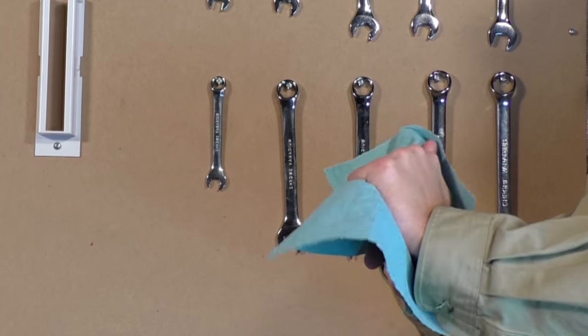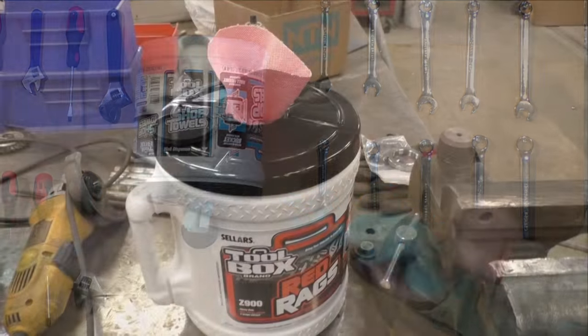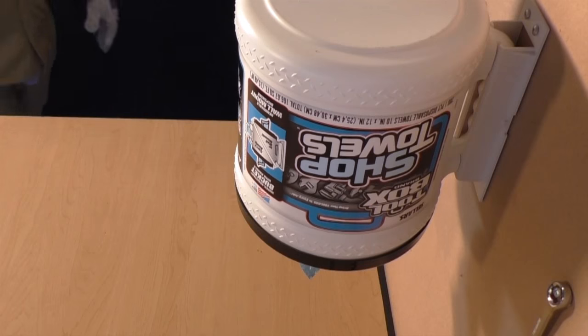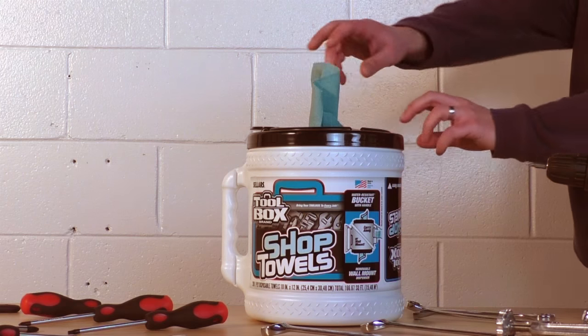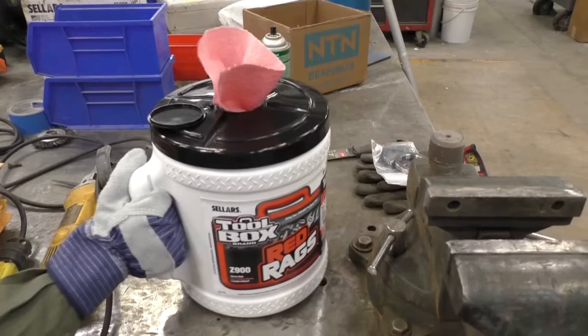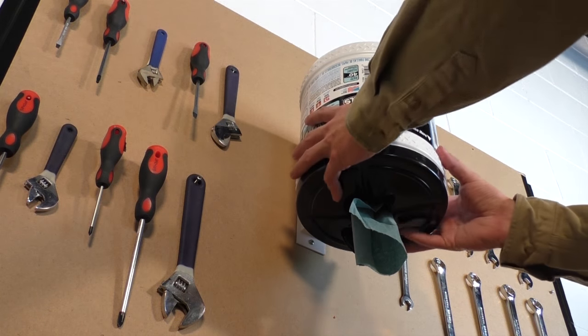You now have a bucket that can be placed into the wall mount for local usage and storage, but that can also be easily carried for remote use. If you want to remove the bucket and use it elsewhere, simply lift it out of the bracket and flip it — now you can dispense from the top. You can carry the bucket away and use it anywhere you need it, and return it to the mount anytime. It's completely portable.